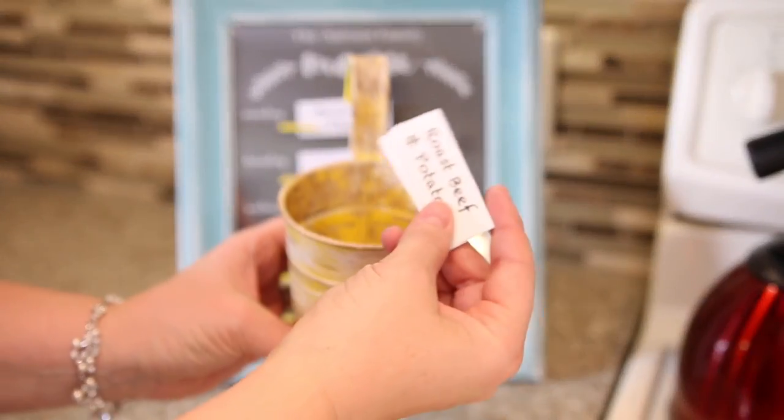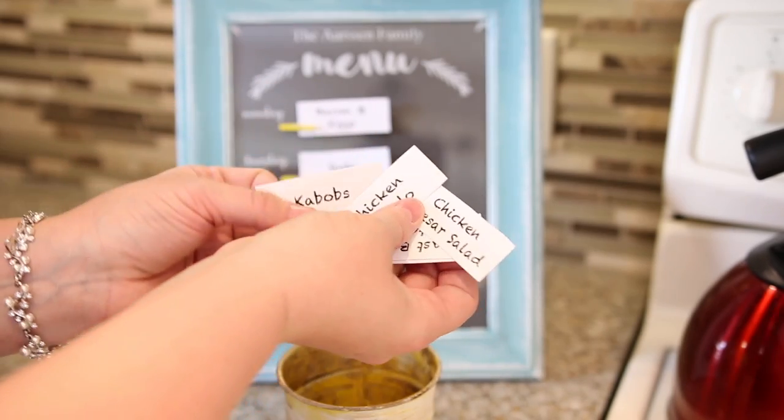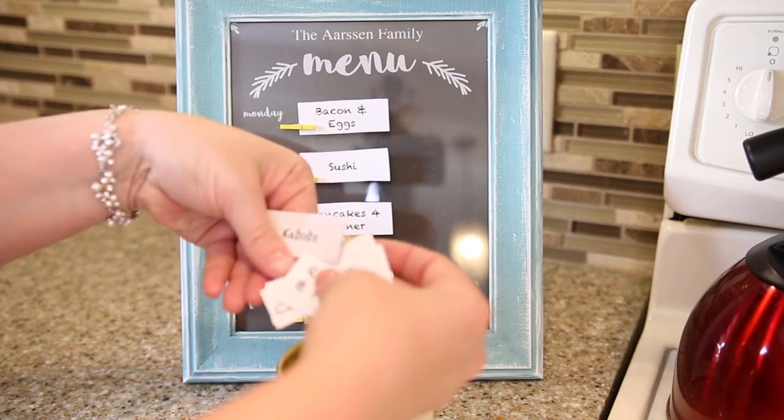The nice thing is the kids in your family can help you choose the meals for the week, and they can each pick one that they can cook themselves. If you have older children, they can choose one meal a week to cook from the bucket. I love this planner, but let's take a look at one that's a little less DIY.